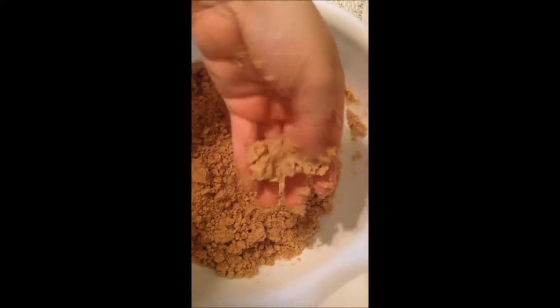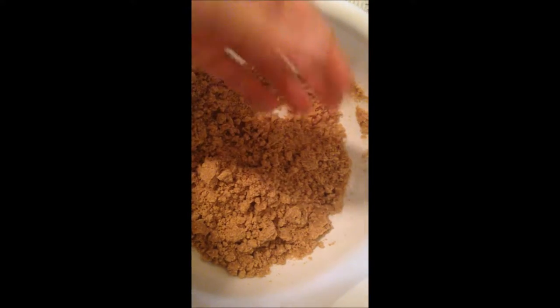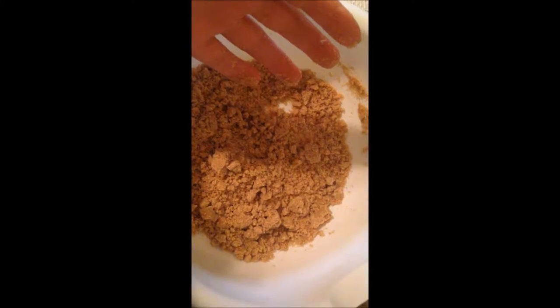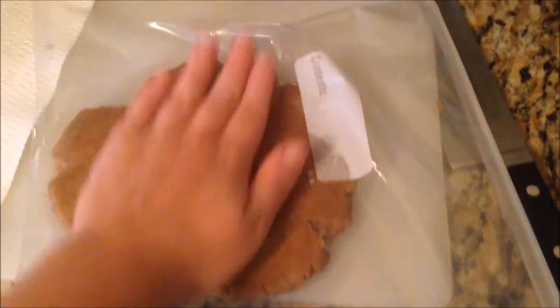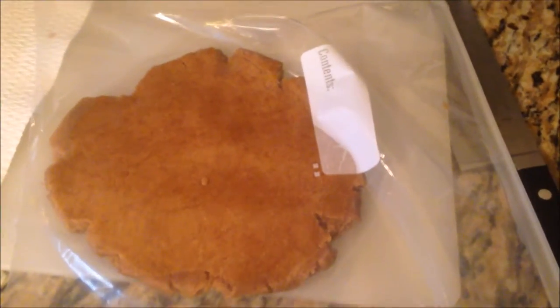Mix until combined and it will be a dry crumbly mixture. Then you'll add just about a tablespoon of ice-cold water. The water will help the crumbs turn into more of a pie crust type dough. When it's formed into the dough, I place the dough ball into a plastic bag, smush it into a flat disc, and then refrigerate the dough.